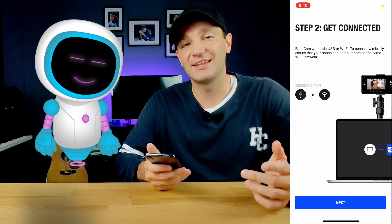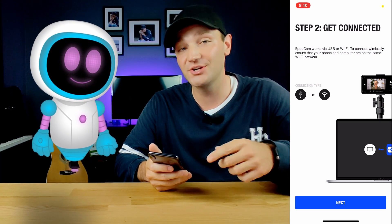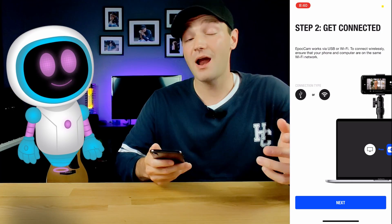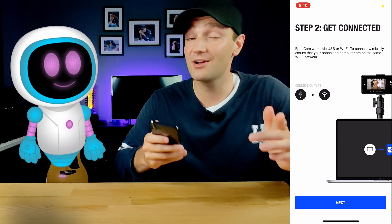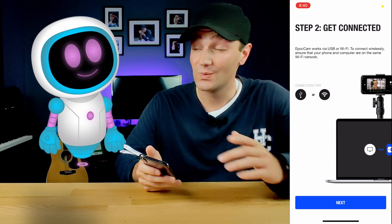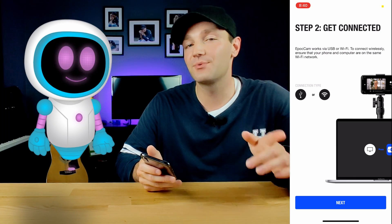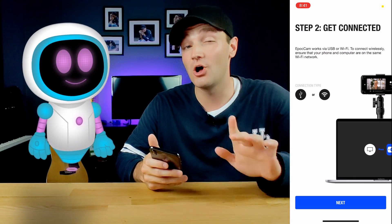The next page is Step 2, which gives you the option to choose either a wired or wireless connection. Wireless works just fine, but I wouldn't trust it in the long run depending on your internet connection — it's just too risky. It's probably better to stick with a wired connection, especially if you're going to be using this as a webcam for a long period of time.